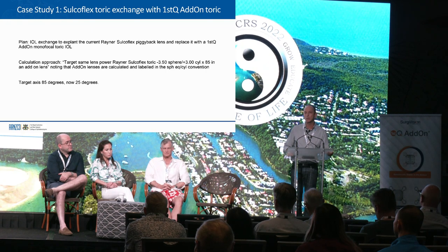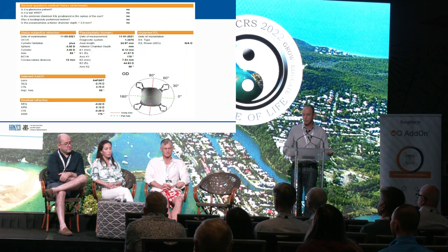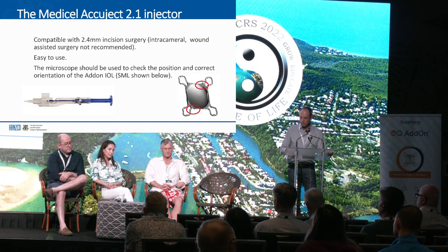We knew the axis and had good data from the cornea, so there was never going to be a problem knowing what to do with the lens. Her Pentacam map showed significant regular astigmatism. We put this through the online calculator with the help of Michael Koenigke, who's a bit of an expert on that, and chose the lens: spherical equivalent power minus 2.75 and the cylinder 3.75. The injector system is very easy to use and can go through 2.2 mm, but 2.4 was recommended.